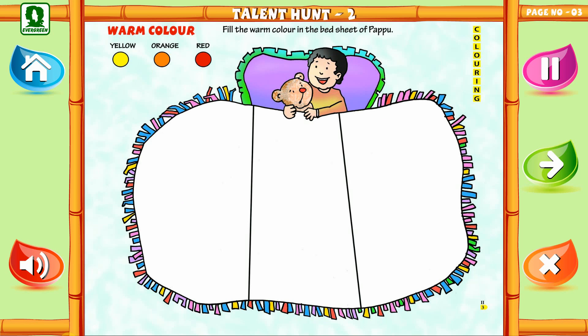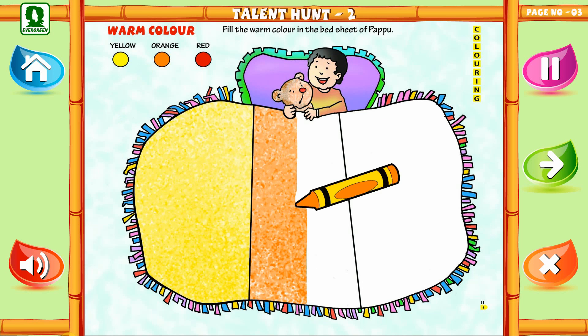Do you want to make his quilt colorful? Ok, then let's do it! For this we need yellow, orange, and red crayons. First, fill yellow color in the first part of the quilt, then orange color in the middle part of the quilt.